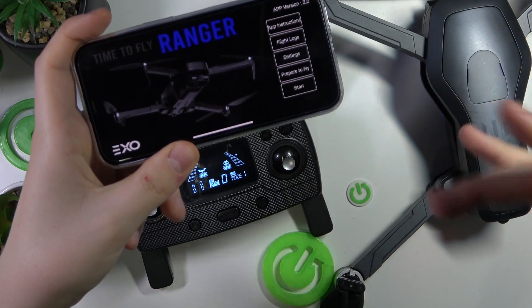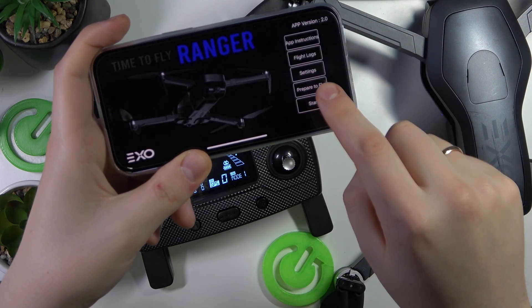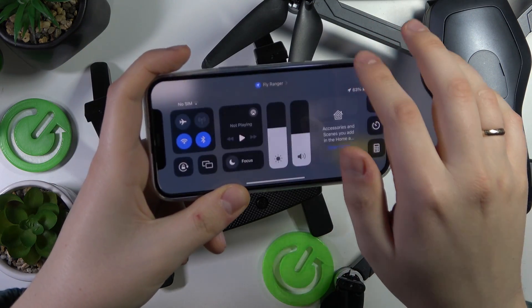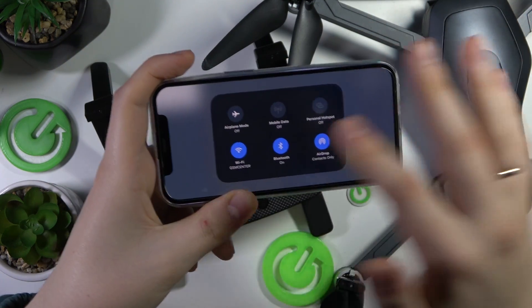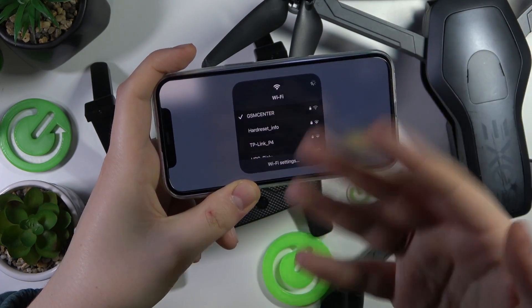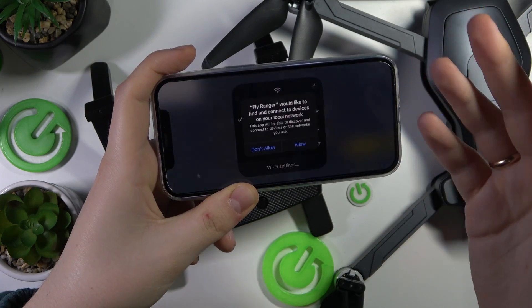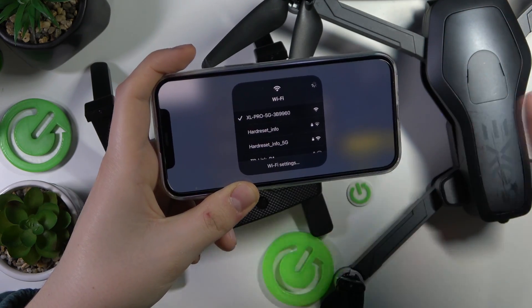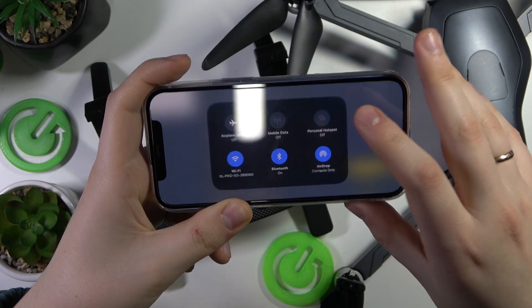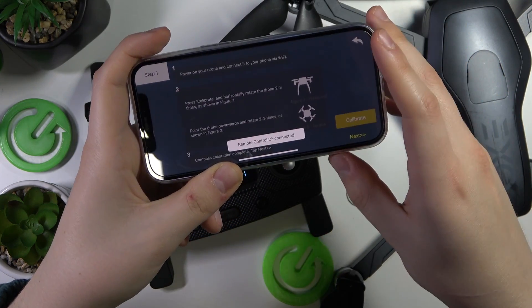Before we actually fly this drone, you'll need to perform a calibration. Go into the 'Prepare to Fly' section. Keep in mind that in order to have the connection between your phone and drone, your phone needs to be connected to the drone's wifi network. Make sure you do that whenever you want to fly or do any manipulation with your drone. Here we can start the calibration.